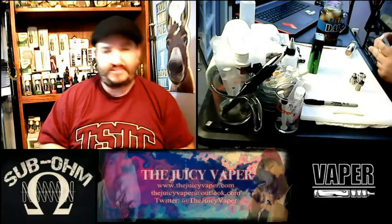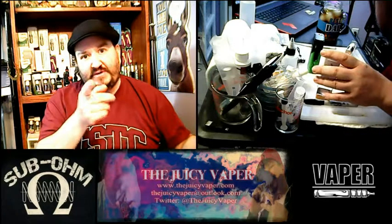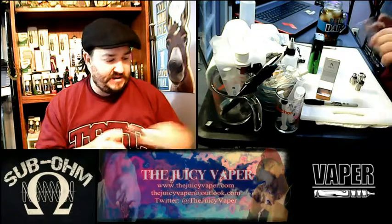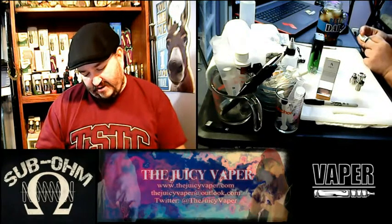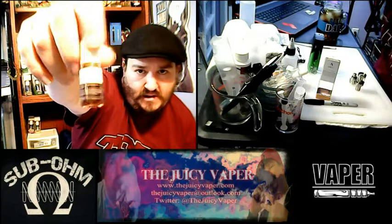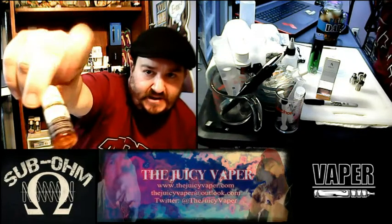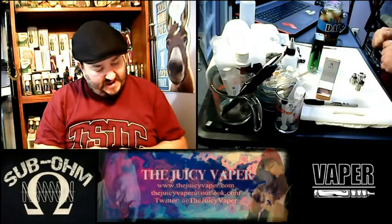That just speaks volumes on the company and caring about their product getting out to you. Not only is it eye-pleasing, but it is also functional — it takes care of the product. I can see right here it has a best-used-by date on the back, which also speaks volumes to quality, and a tamper-proof ring here on the cap.